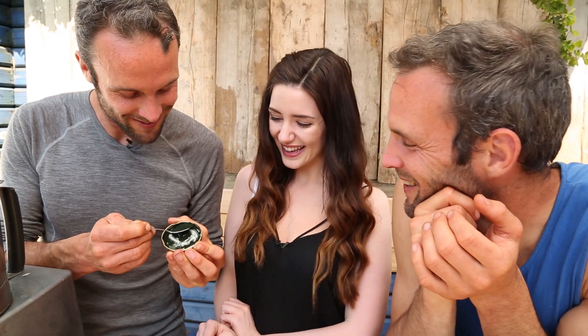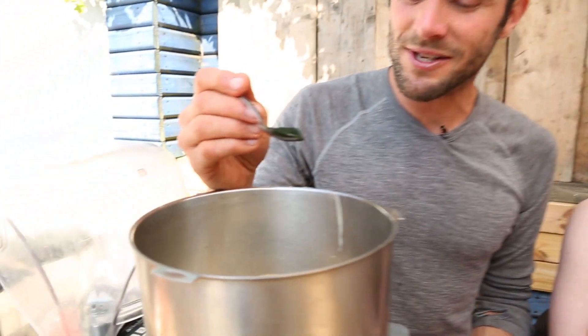Okay, so now we've got spirulina. This is this funny green powdery stuff — it's a bit scary on its own, looks like it came from a pond. It did actually come from a pond! So it will give the bites a nice green hue. And if you're studying for exams, this is great stuff to be eating, or if you just want to be smarter and less stressed.